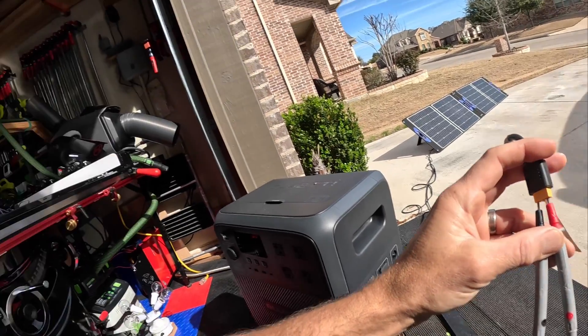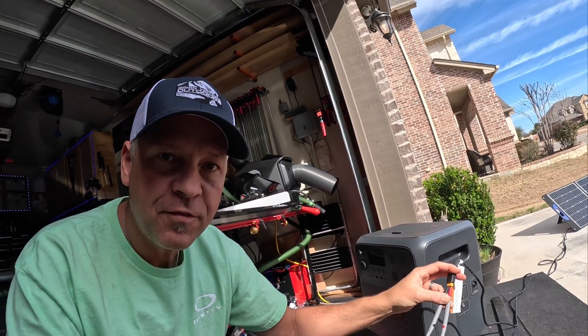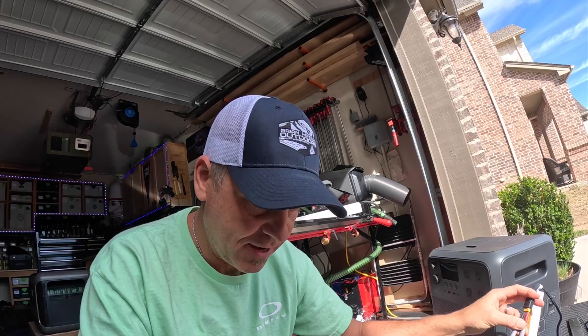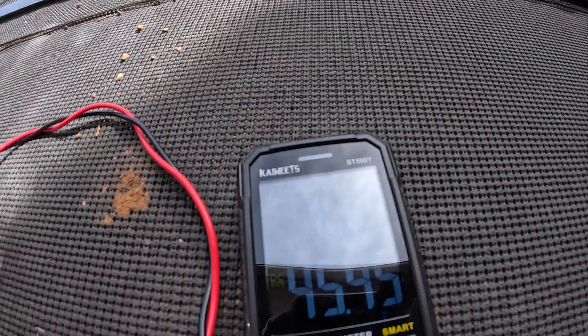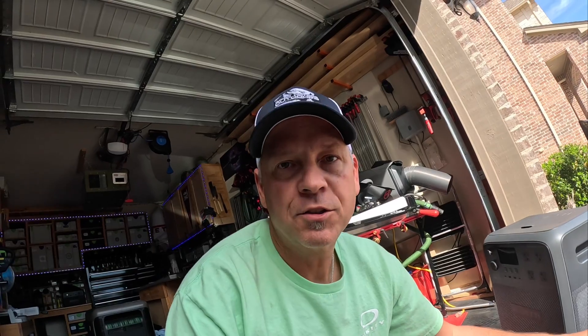In terms of how much voltage this thing's putting out, let me get my multimeter. I've got my meter hooked in directly to the XT60 port and it's giving us right now 45.45 volts — let's call it 45 and a half volts coming off of those two 100-watt panels.